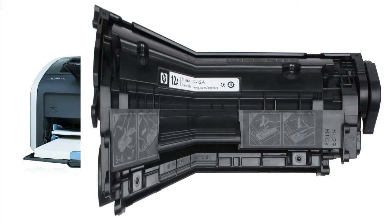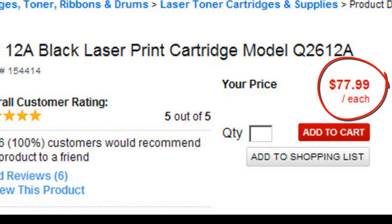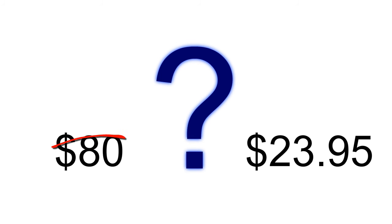Here's the toner cartridge your HP LaserJet 1010 uses. It sets you back nearly 80 bucks at the office super stores. In the next couple minutes, we'll reveal how you can easily slash that expense by over $54.